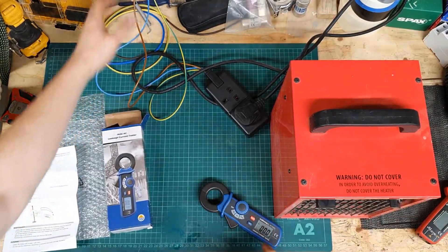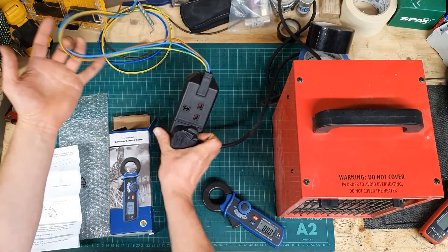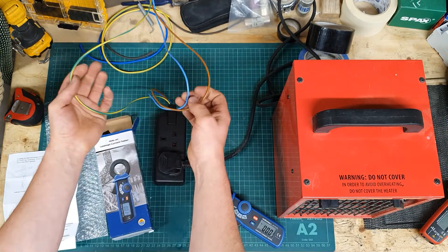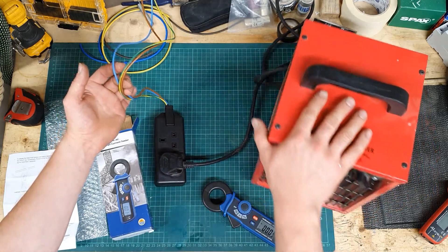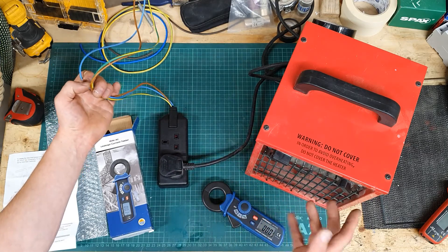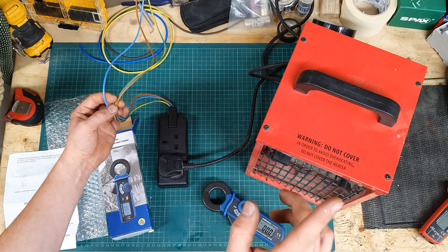I've plugged a fan heater into this adapter I made up, which lets you separate out the cores and measure the current in each of them separately. This fan heater is a class one appliance — it has a heating element with an earthed outer casing — so I would expect to see a little bit of earth leakage from it, which hopefully we can measure.